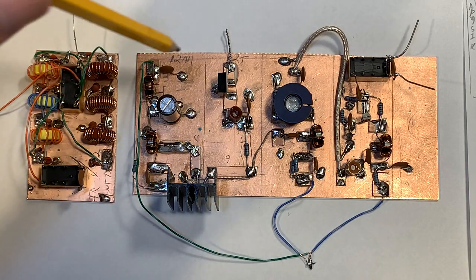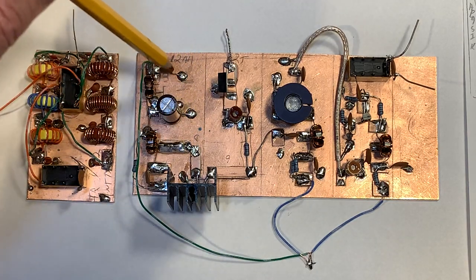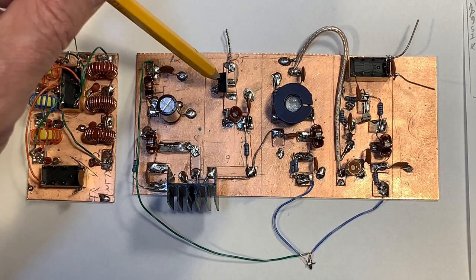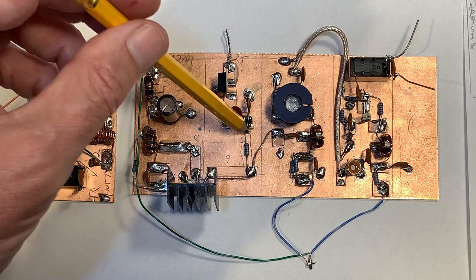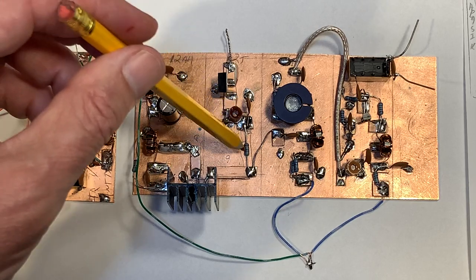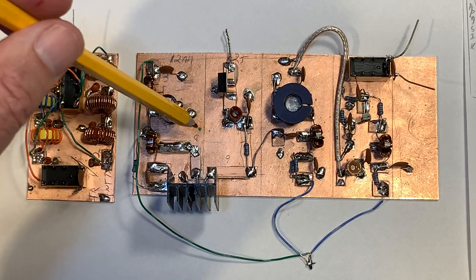On the IRF510, I kind of divided the space. I've got a line here — this is the gate circuit, and this is the drain circuit. The gate circuit has a little 5-volt voltage regulator, goes through a pot, and goes through a 50-ohm resistor. And this is really what sets the input impedance of this stage — that 50-ohm resistor.